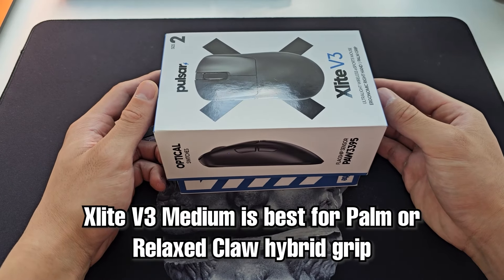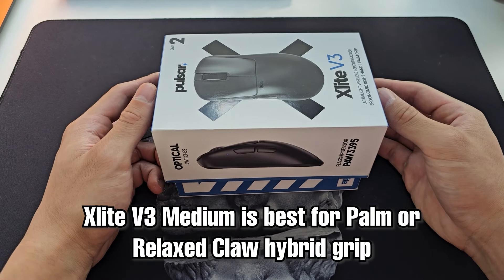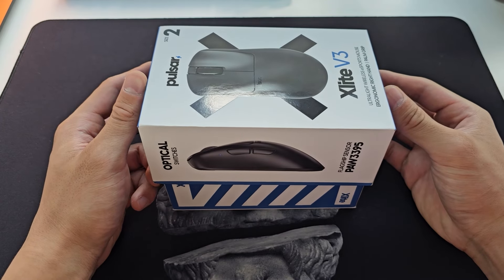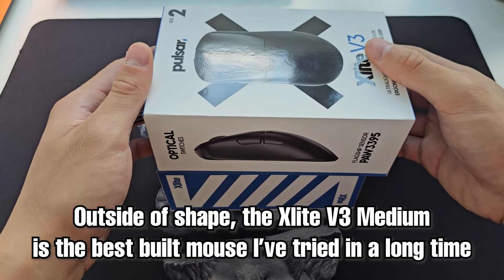The X-Lite V3 is the go-to for palm or relaxed claw hybrid, while the Thorn suits a purely claw or more aggressive styled grip. Disregarding the shape aspect, this is one of the best built mice I've tried in quite some time.